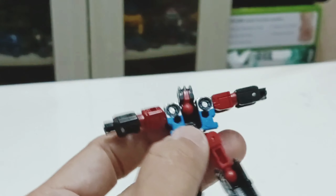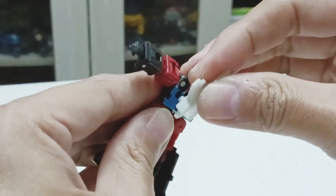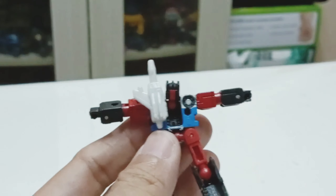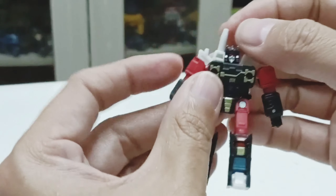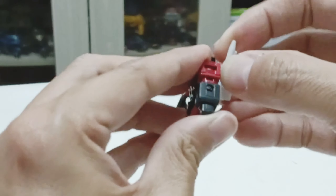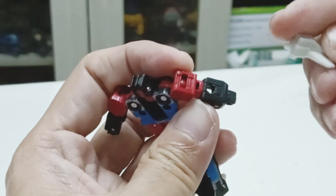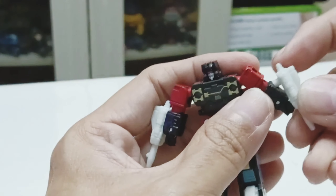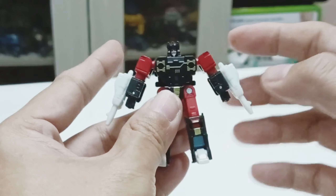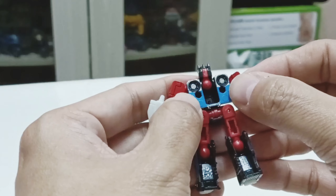Here's the back of Frenzy. For his weapons, he can pack them on his back — this is for the left and the other side as well. He will look like his G1 self. You can also take them out and put them on his fists — there's a peg hole on each fist which they can pack into on both sides. This is how you store his weapon.